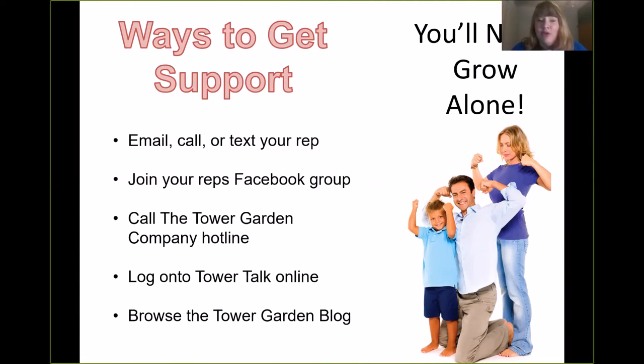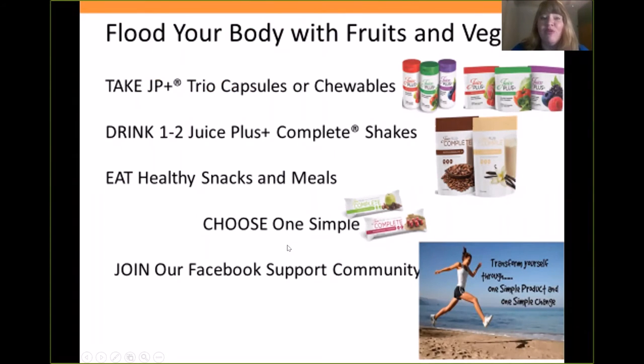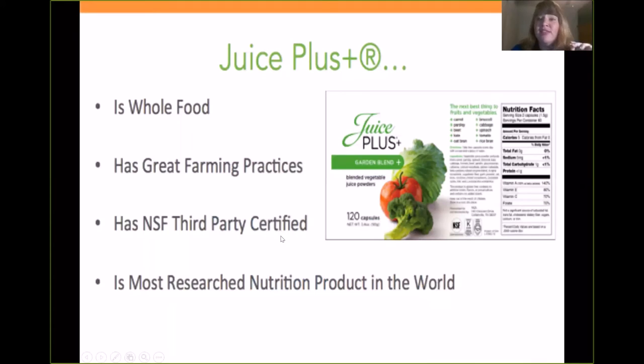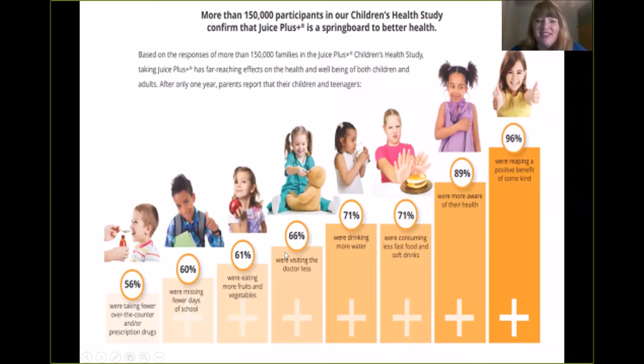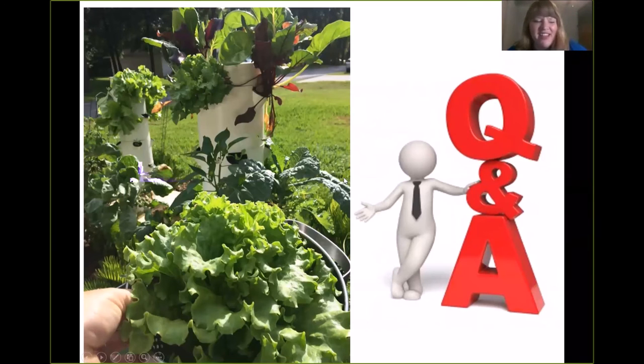You're never going to grow alone. You have a rep — you're going to email, call, or text your rep. You're going to have a Facebook group. You can call Tower Garden — they have a hotline. You can log on to Tower Talk or browse the blog. Tower Garden also complements Juice Plus — Juice Plus is 30 different fruits, vegetables, and whole grains, with over 30 published research studies showing it does in your body what eating large amounts of produce would do. It's a whole food, has fantastic farming practices, is third-party certified, and is the most researched nutrition product in the world. Children get it free when adults take it. Tower Garden is also a business — our marketing plan is in the links if you want a business for yourself. That's all I have to share with you guys today.